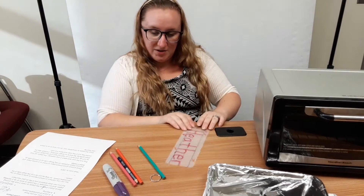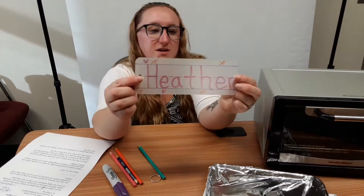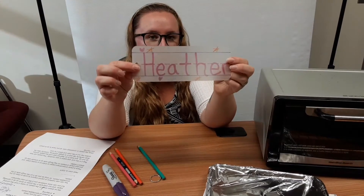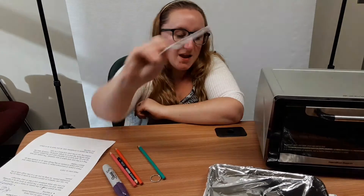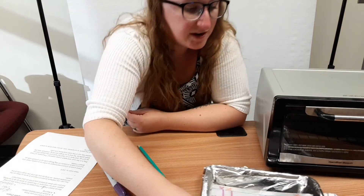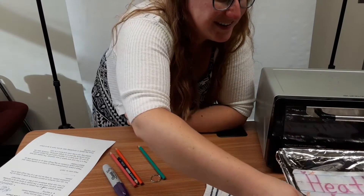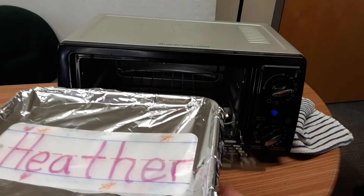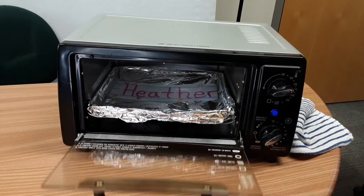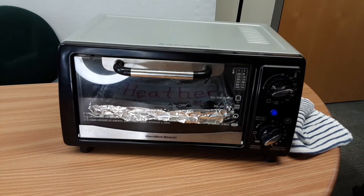Once you're happy with the design, we're going to bake it. I've got some hearts, some stars, some smiley faces, a little squiggle — that's what I want mine to look like. Then we're going to put it on our cookie sheet and put it in the oven.